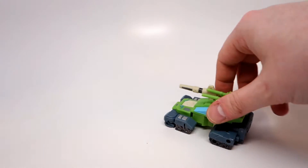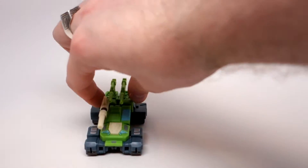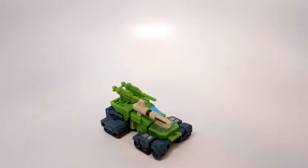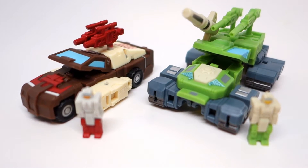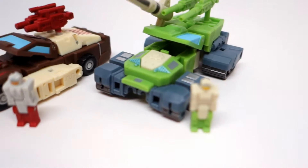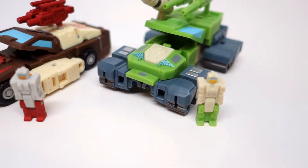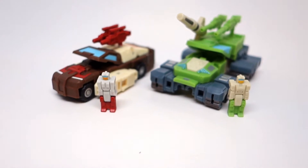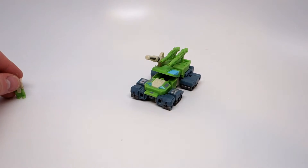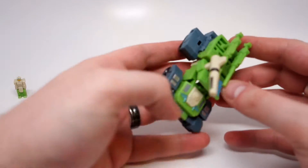Now he is inside his little tank mode and we're ready to go. Here they are next to each other — the two Autobots we got so far. They look pretty nice. This guy's transformation is actually pretty cool for a bot of his size.